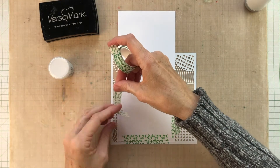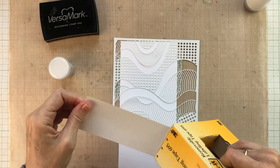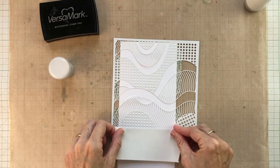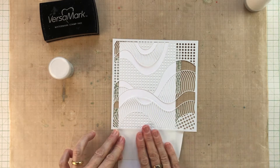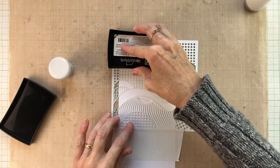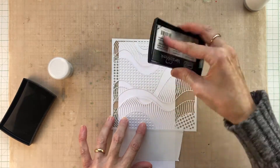First of all I'm going to use some washi tape on the back to attach the stencil, and use a little bit of post-it tape to mask off the area at the bottom so that I don't get any unwanted ink on that part of the card. Then I'm going in with my Versamark ink pad and just dabbing carefully so that I don't squish any ink underneath the stencil.